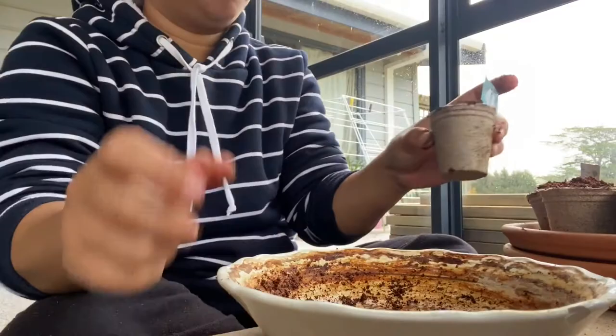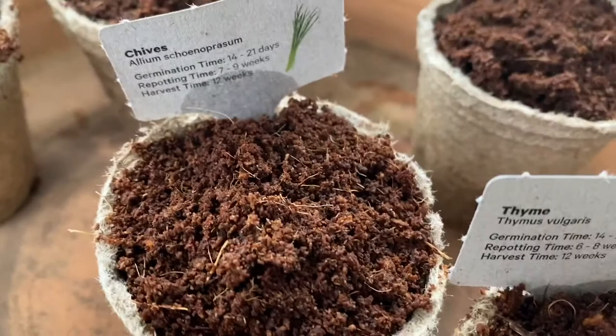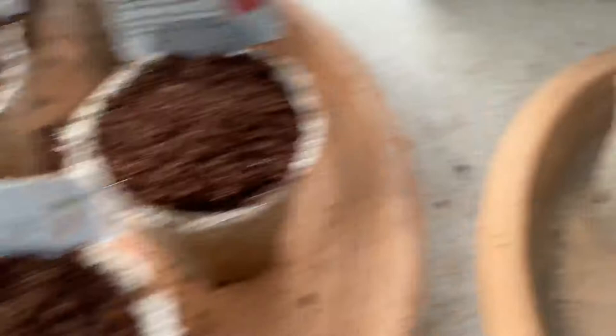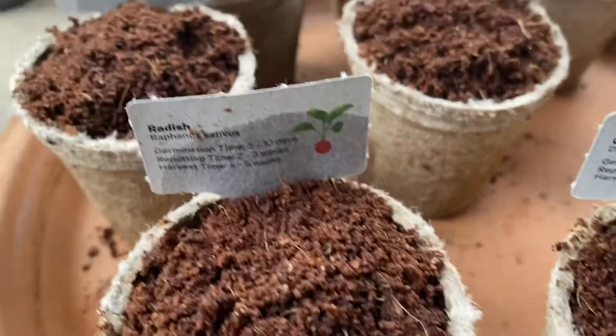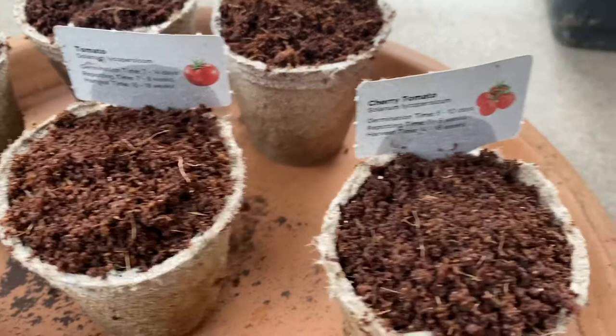So I now have: beetroot, thyme, chives, red basil, leek, kale, carrot, radish - I've got two radishes - tomato, cherry tomato, red cabbage, cauliflower, and broccoli. Broccoli, cauliflower, and red cabbage are my three best ones. That's pretty good!